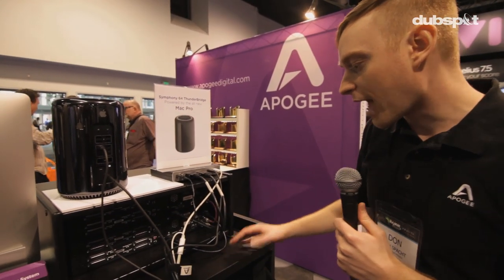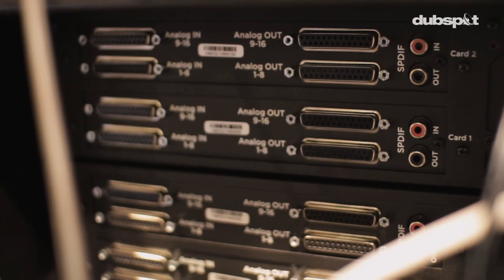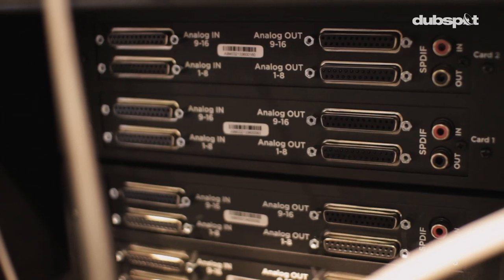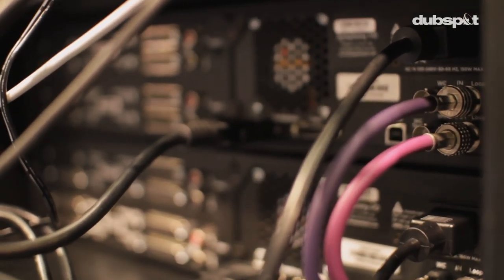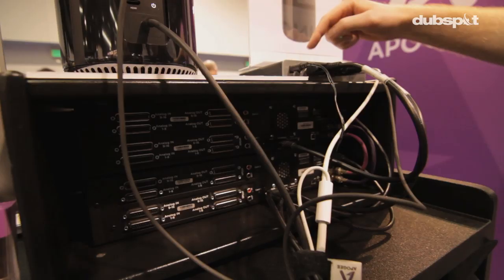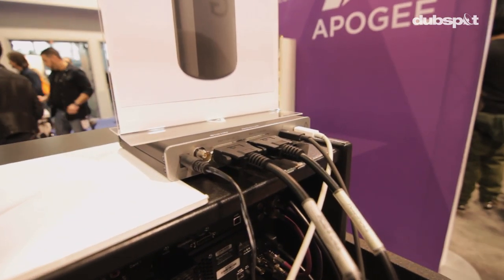To show you how this is hooked up in the back — you'll see DB25 connectors where you put your breakout cables or connect into your patch bay. 64 channels in and 64 channels out, each connecting with a PC32 cable to the back of the Thunderbridge interface on port 1 and port 2. A single Thunderbolt cable then comes out and goes to the Mac Pro.